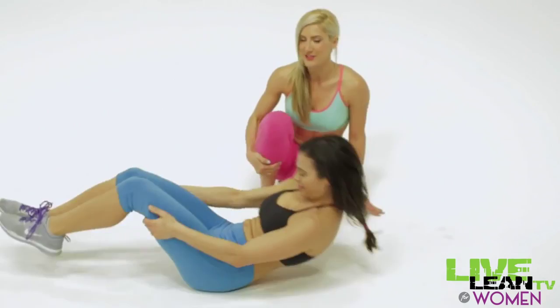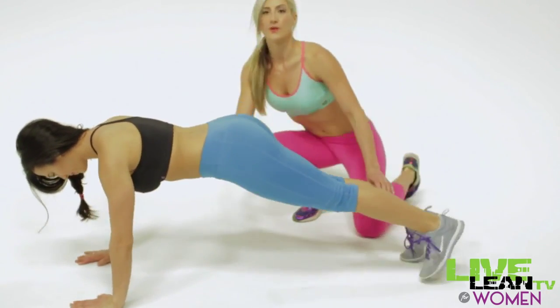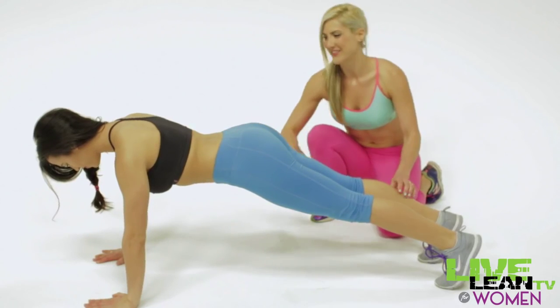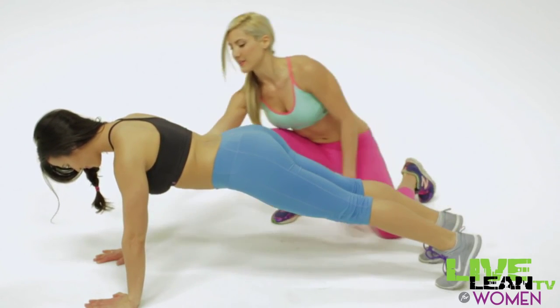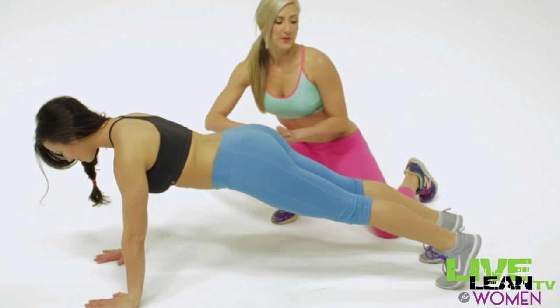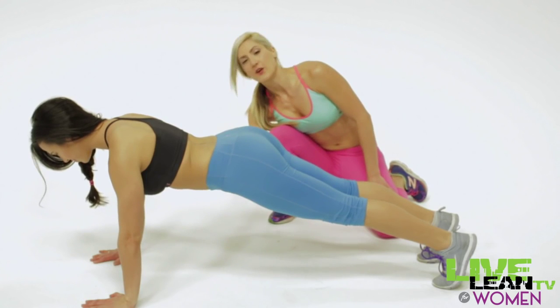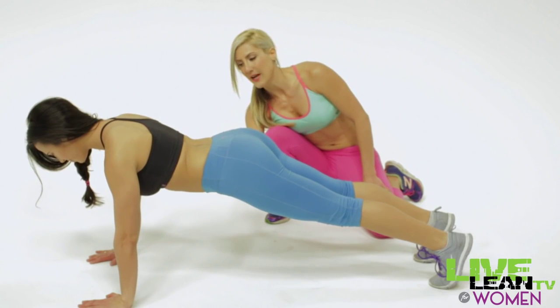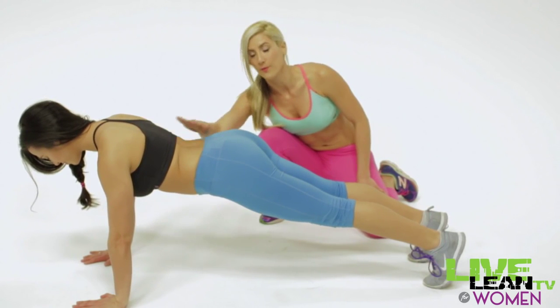Now flip over into the plank position. A good plank is when your feet are about shoulder width apart, your hands are also shoulder width apart, and you have a straight line from your heels all the way up to your shoulders. Notice that her butt is not tucked in — her butt is relaxed — but her spine is straight and she has a natural curve in the lower back.